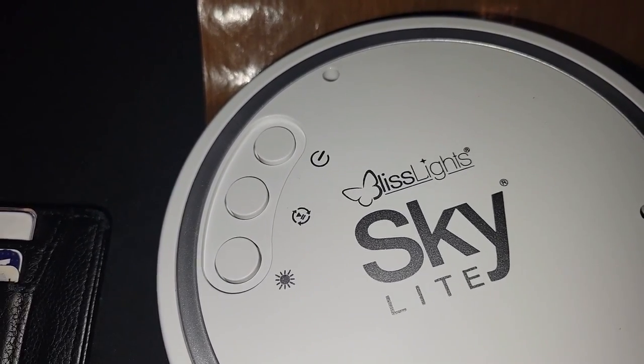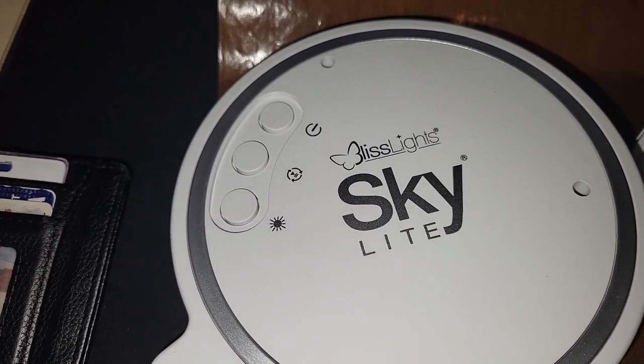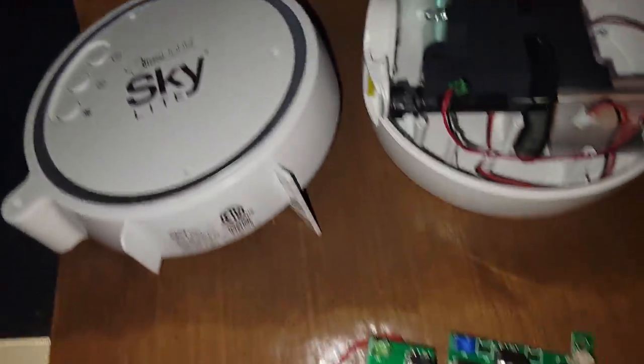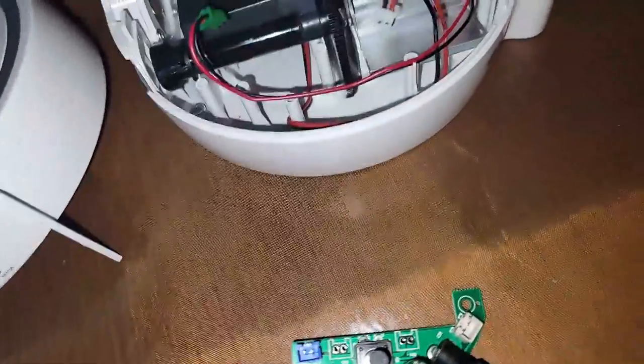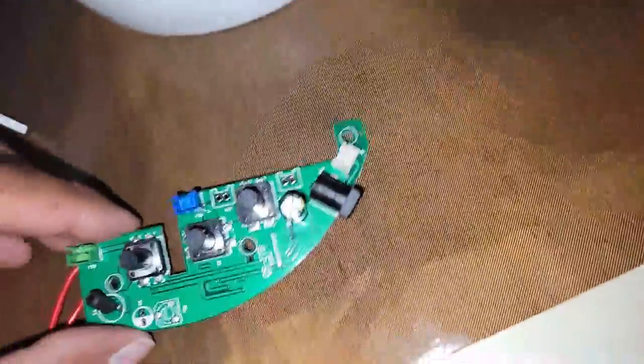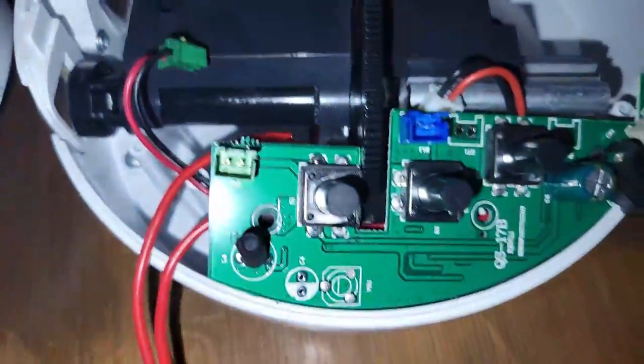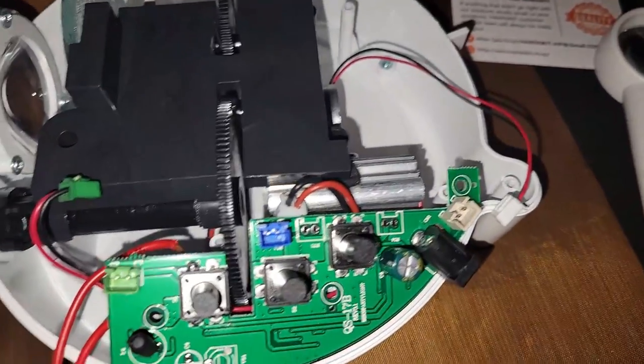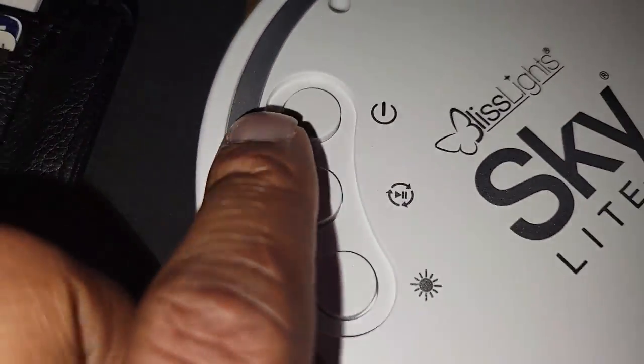If I turn the unit on and then unplug it and plug it back in, it would not stay on. So this modification right here — looking at the board — focuses on this on and off button.